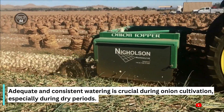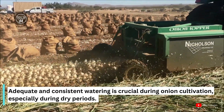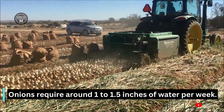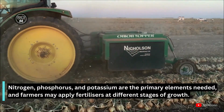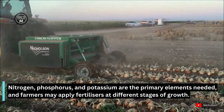Adequate and consistent watering is crucial during onion cultivation, especially during dry periods. Onions require around 1 to 1.5 inches of water per week. Nitrogen, phosphorus and potassium are the primary elements needed, and farmers may apply fertilizers at different stages of growth.